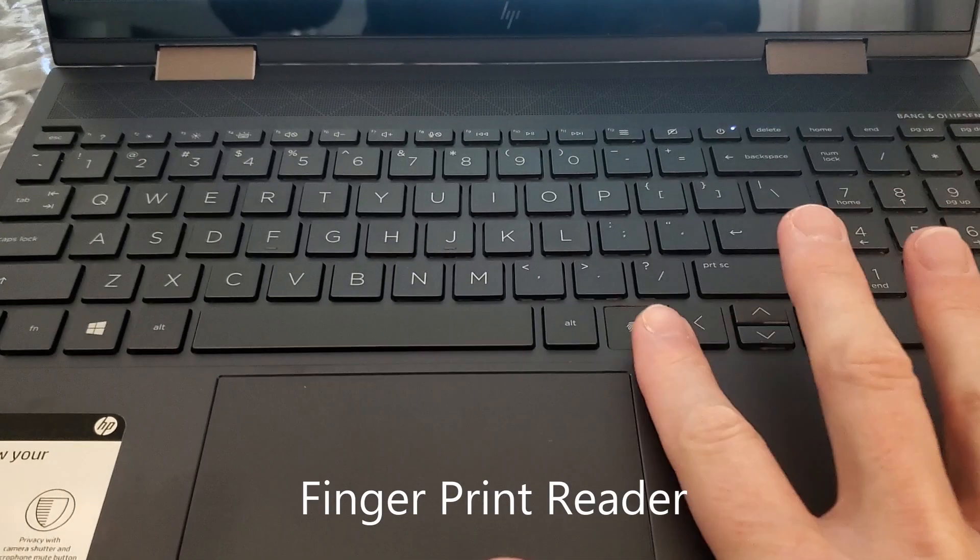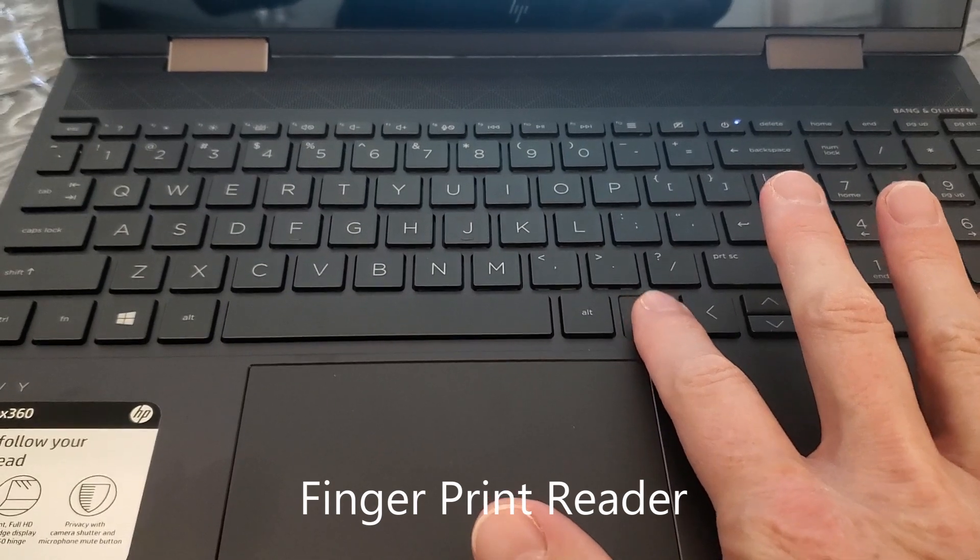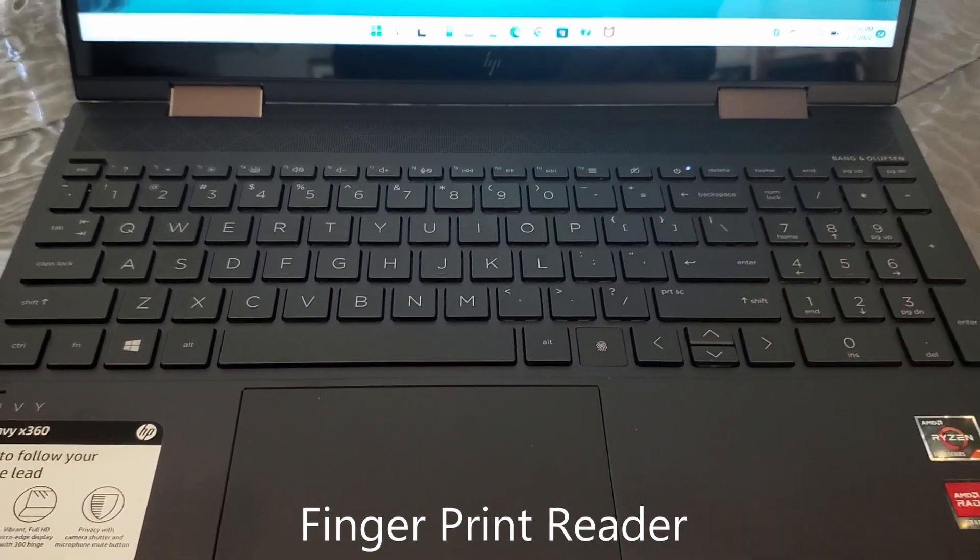There's a fingerprint sensor here to unlock the laptop with your fingerprint. We haven't set that up yet, but we will.